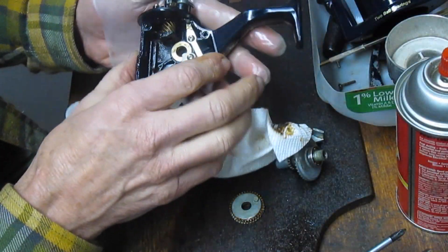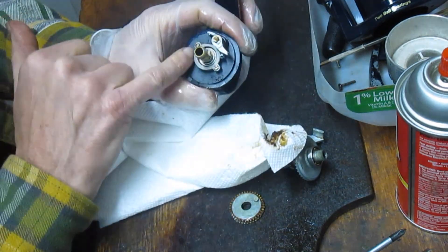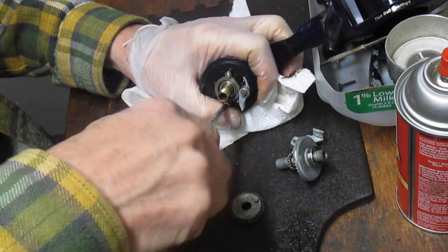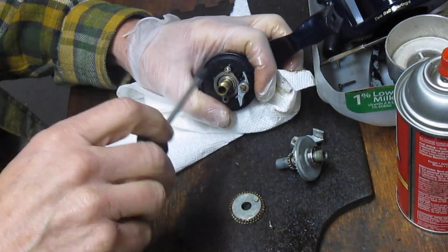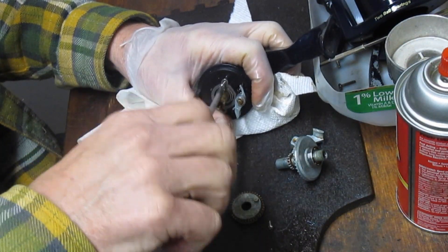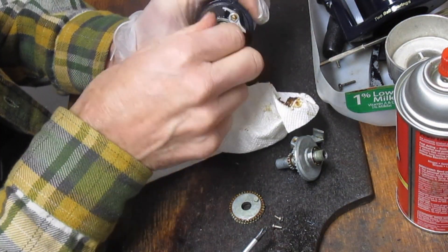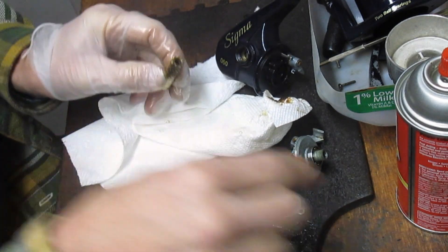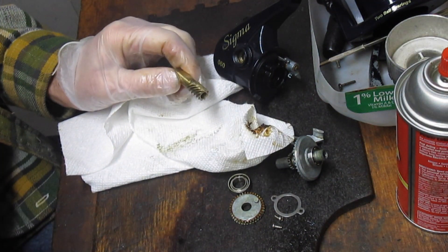Now if you saw anything unusual — if this was really jammed with dirt — you can pull this shaft to complete the cleaning by removing these two screws. We might as well just do that to show you. There's no bushing on this, so I'll take this out and show you the bearing. You can take the collar off — that's what's holding the pinion gear down. Notice the flat part of the collar going up to the anti-reverse, and you just pull the whole shaft right off. The bearing should slide off — there's a little bit of dirt in there.